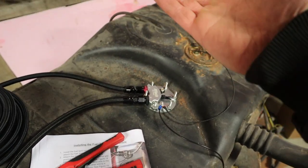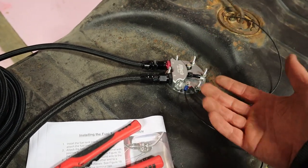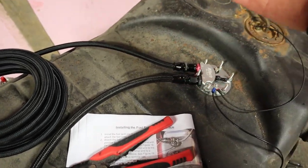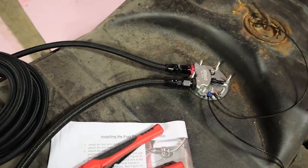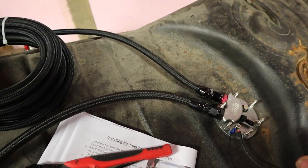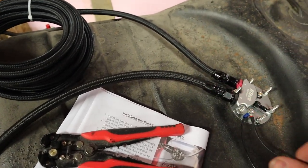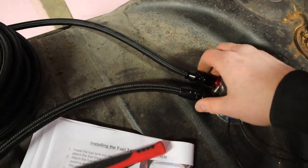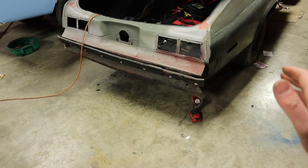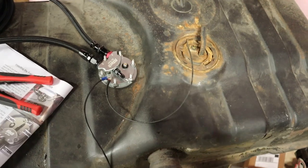We're going to throw it under the car and make sure we're able to bring the gas tank down. We want to leave plenty of room — if we go to drop this tank and can't get to the hoses, we'll have serious problems. We need to make sure there's plenty of room to drop the tank all the way down, take the hoses off, and actually service it. One of the hoses is PTFE and the other is a regular rubber hose rated for E85 and gasoline.